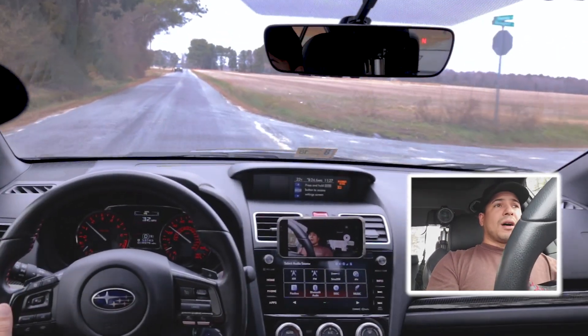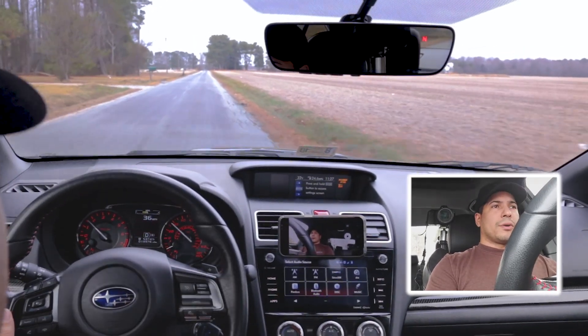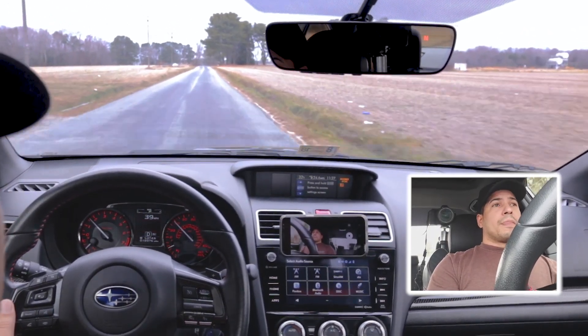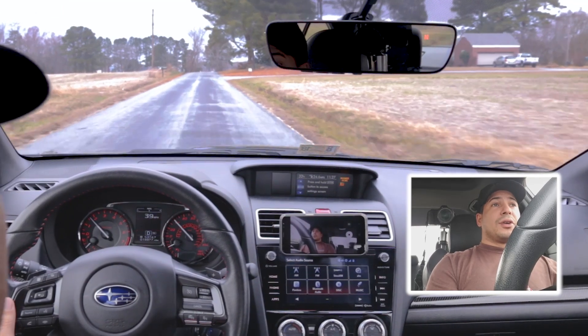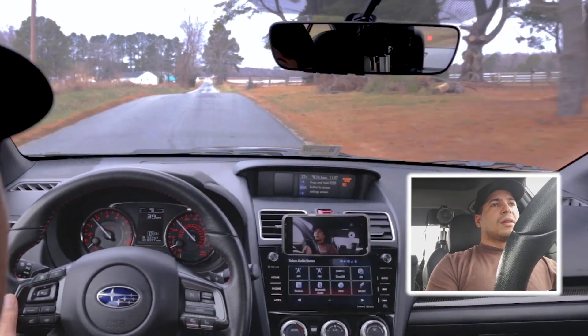This is especially true if you modify your car. If you add torque and horsepower, and you're going out there doing launch control — especially if you have an Accessport and you tune the engine differently and raise that rev limit for launch control — yeah, you're asking for trouble. So do it very, very carefully and you should be okay.